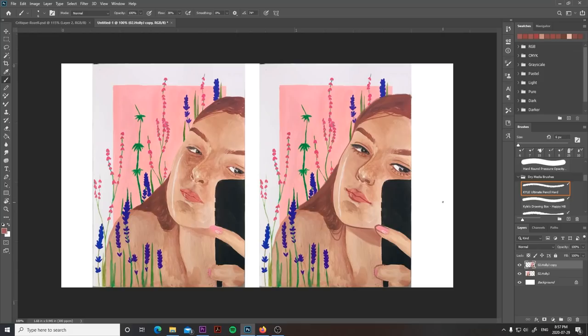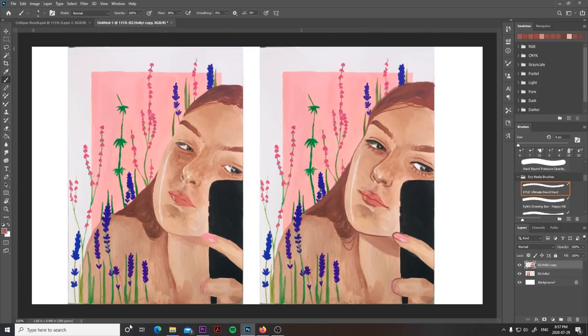So this is my kind of light tweaking based off of a little bit of what Holly said she wanted to work on. Another thing she mentioned was that she wanted to add more foliage to this piece, but I think that is something that's more about volume and less about tweaking.